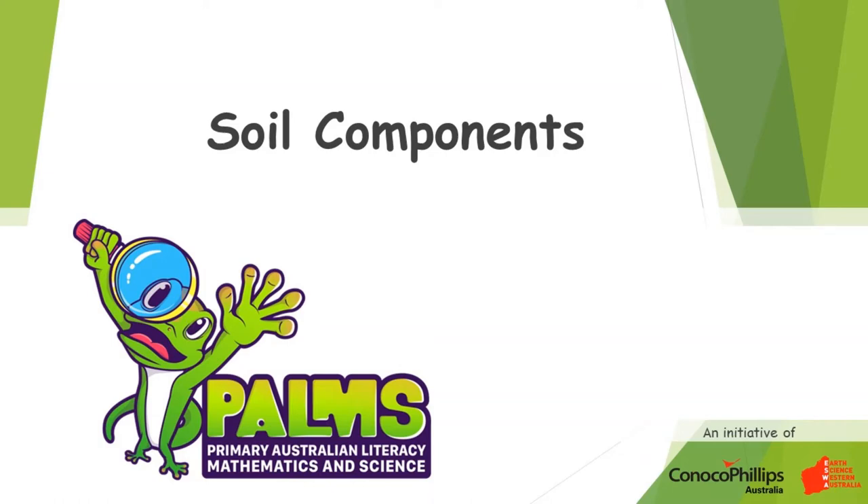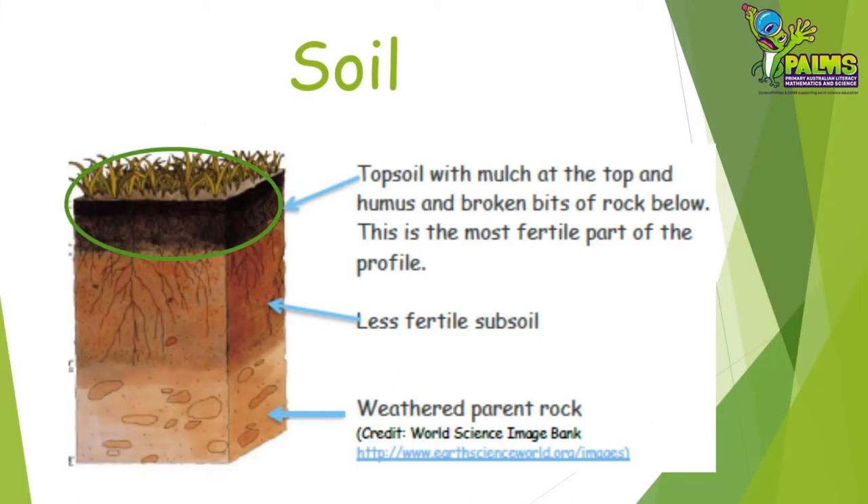Welcome to this PALMS video demonstration looking at the components of soil. If we were to dig a deep hole where there was some soil, we would get something that looks like this, which we call a soil profile. As you go deeper into the hole, you'd see that the soil changes, becoming less fertile until you reach a layer of rock. We're going to be concentrating on just the top soil layer in this demonstration.